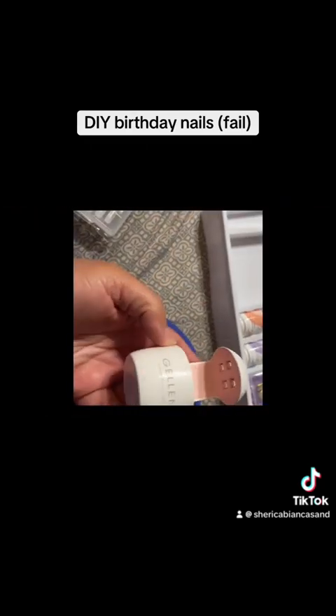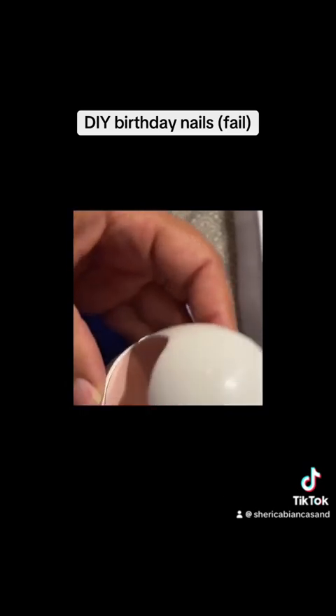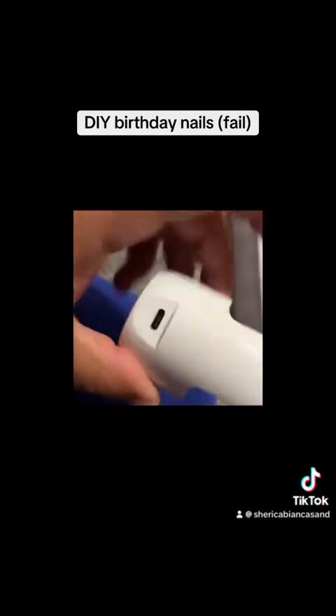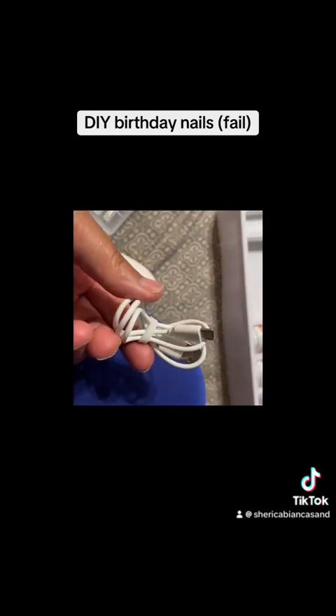So here is the lamp. It has a power-looking button but you can't really push it. And here is the cord it comes with — you have to use your own plug.